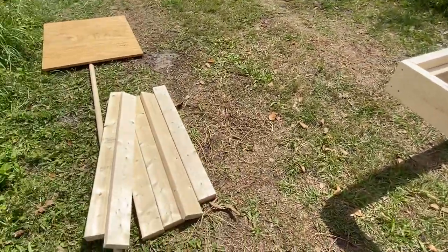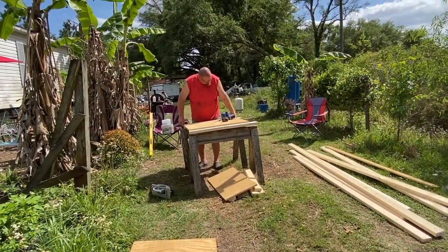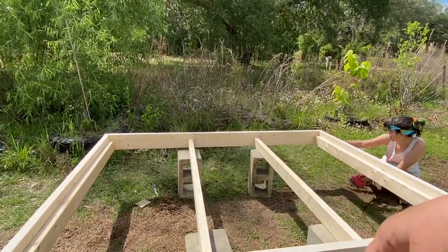Here are the legs — she's got to sand those. Donald is working on the doors. She's going to have one door on this side and one on that side so she can access everything underneath.